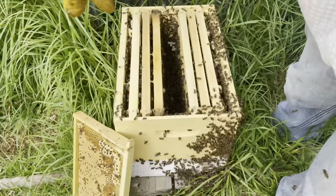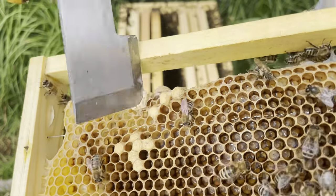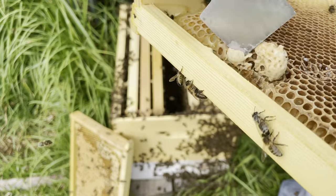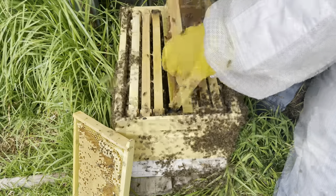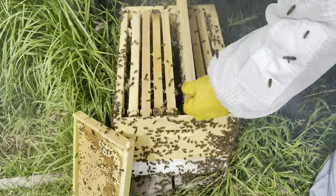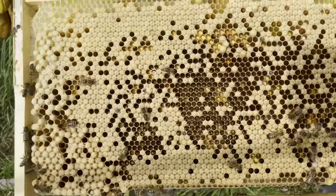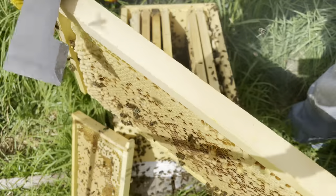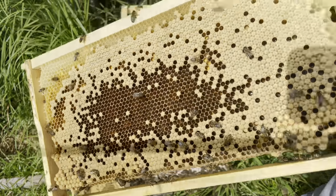I last checked this hive seven days ago. It just goes to show how vigilant you have to be with hive management. If I hadn't found those queen cells, I would have probably had next week a hive that was half as strong with a new unmated queen in it. And that's grossly going to affect honey production. Plenty of brood. Plenty of eggs. Not too bad.